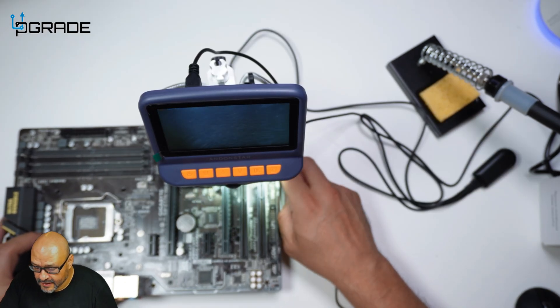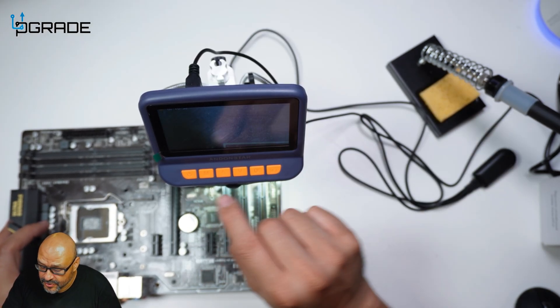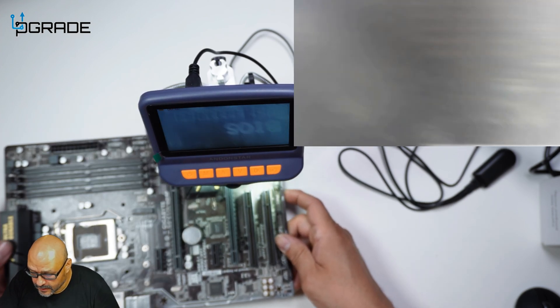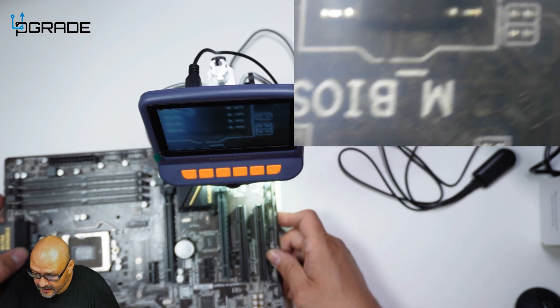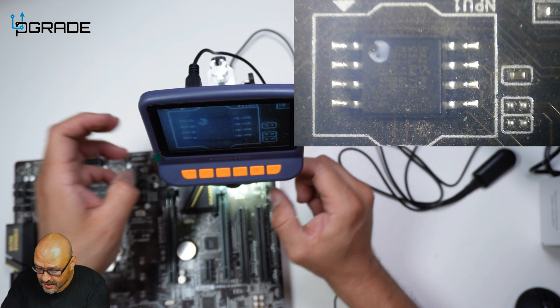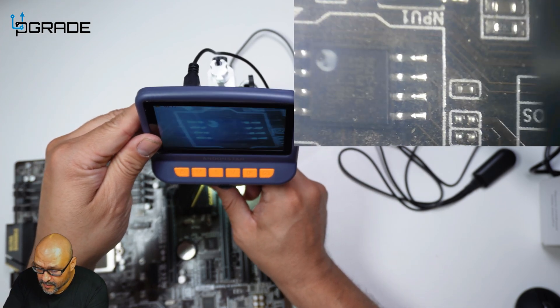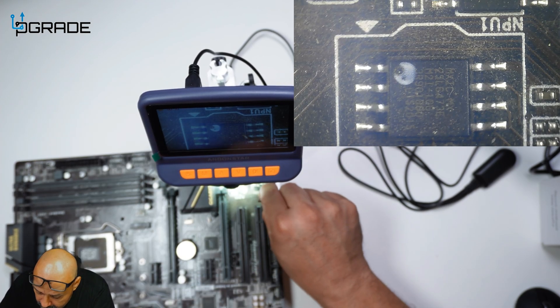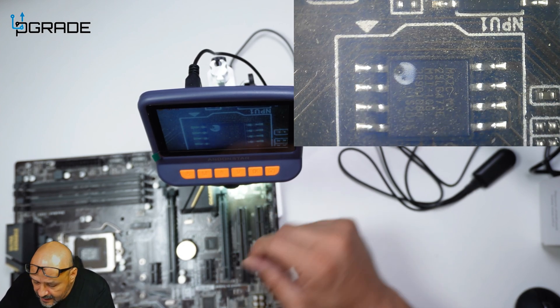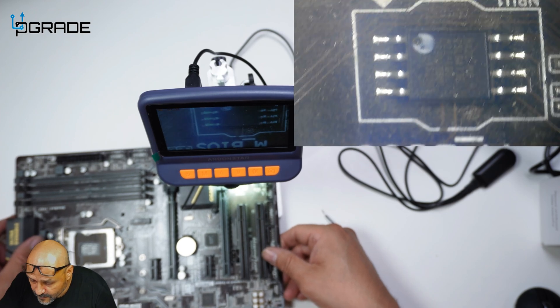Now we're going to take a look at the actual system — we're going to capture audio and video. You can see movie recording is active. Look how tiny the actual chip is — I'm going to add some more lighting so you guys can see it, and I'll zoom in a little bit more. We can solder this piece right here into this piece with this tiny little microscope. Really tiny — notice how much detail we're getting.